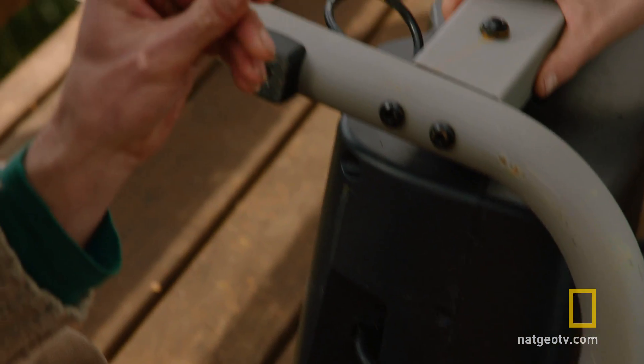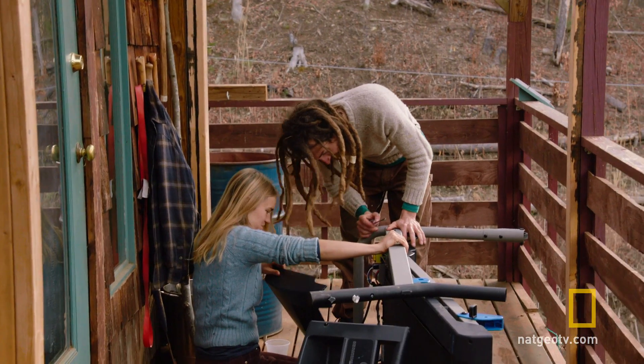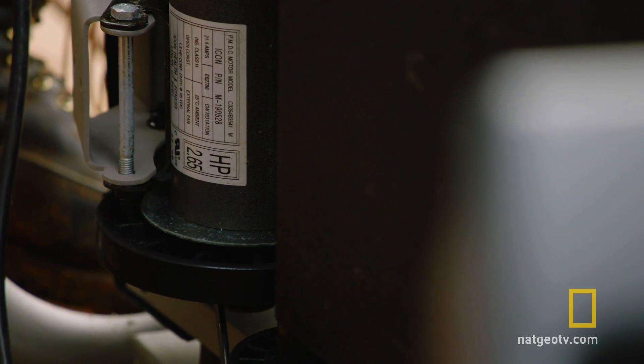We've got a whole slew of scrap lying around our property, and we happen to have a treadmill that we could probably salvage the motor from and use it for a generator.